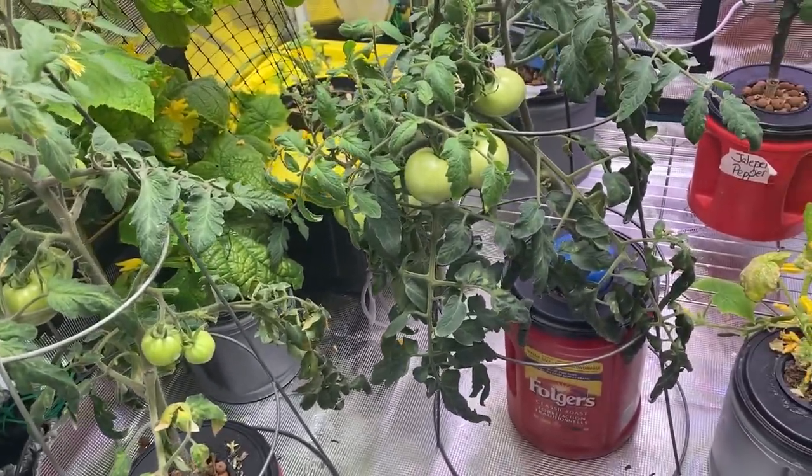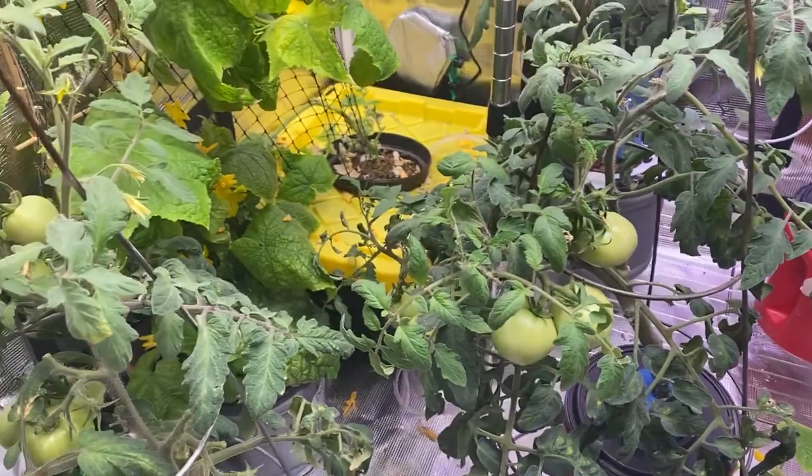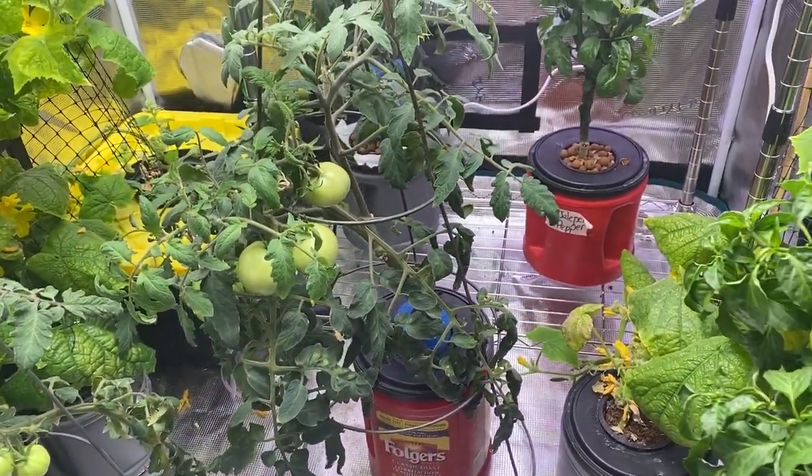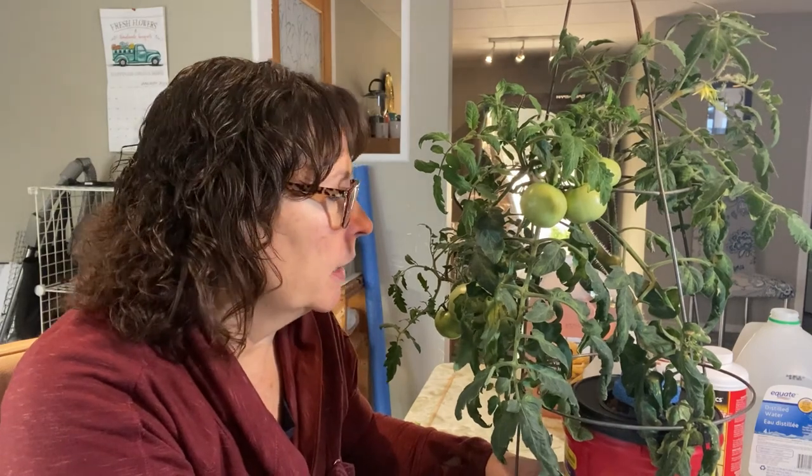It has been a couple of weeks since we did the treatment on these tomatoes — refreshing the nutrients and adding a little extra calcium. I'm going to take out one of these plants and have a look at it up close. Since refreshing the nutrients, I've been checking the EC levels and the pH, keeping it adjusted, adding a little more nutrients or water depending on what it's been doing. I've noticed that this plant has really been absorbing a lot more water — I'm checking it every few days and finding it's drinking quite a bit faster than it was. I think that's a good sign that the pH level is at a good level and the plant is able to absorb the nutrients.